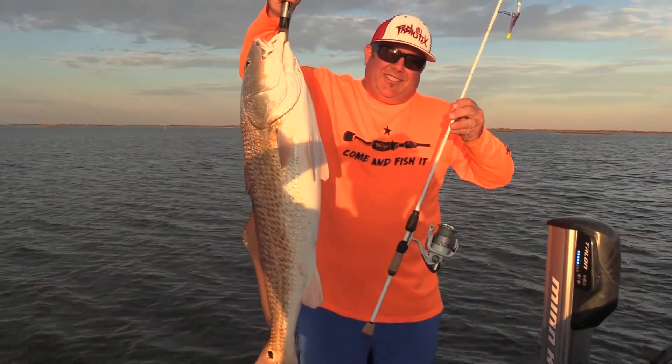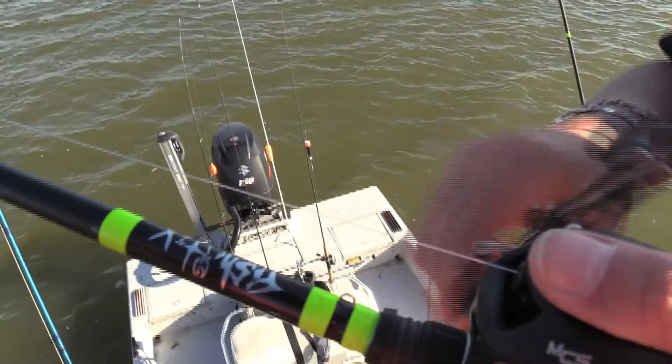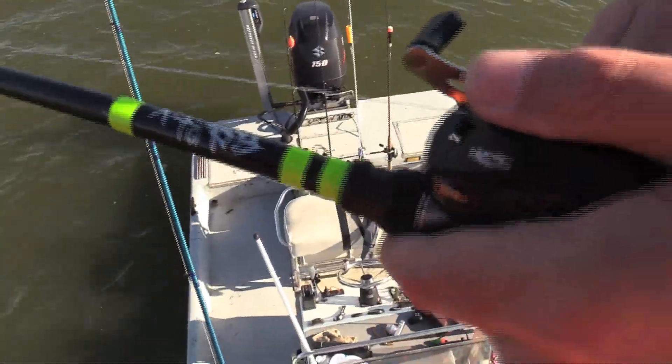We hooked up with about a 35-inch bull red, about 15 pounds, and that rod held up very well. Surprised me. It's a very durable rod. For a little heavier rod — medium heavy maybe — the bull reds don't stand a chance.